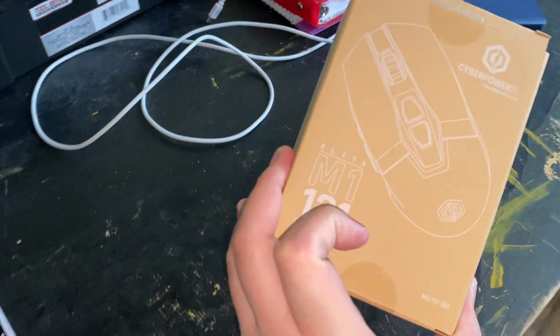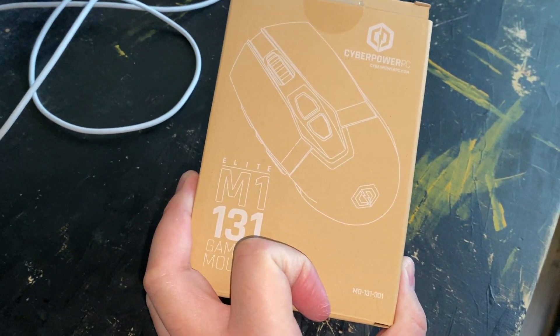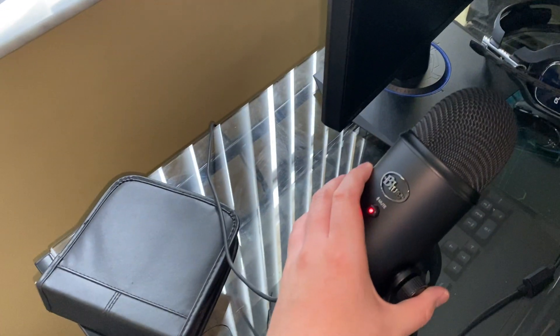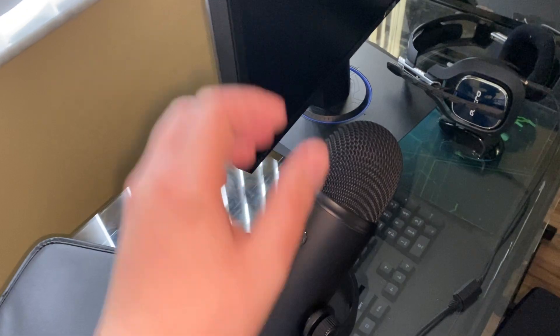And this one is my new mouse. I don't know what to call this — it's called the Elite M1 131 game mouse. Okay, the game sound. This is my chair — I don't know if it's a racing chair or something. Oh, this one is my Blue Yeti microphone. I like to talk to you guys because I need to talk.